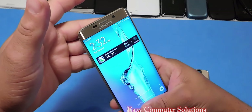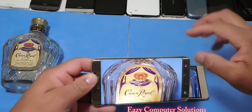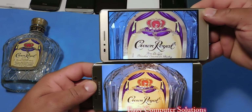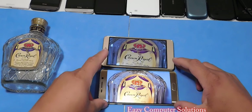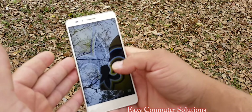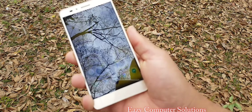In comparison, let's pull out the Big Daddy — the Galaxy S6 Edge Plus — and take a quick photo with that 16 megapixel camera. The Galaxy S6 Edge Plus looks very good, very vibrant, pops very well.